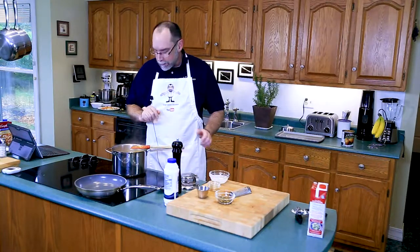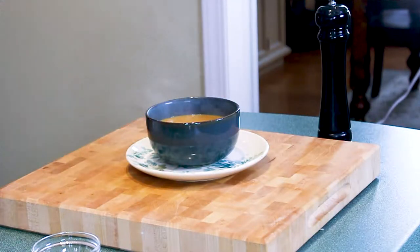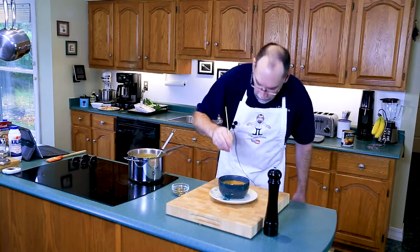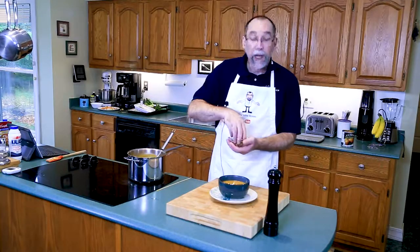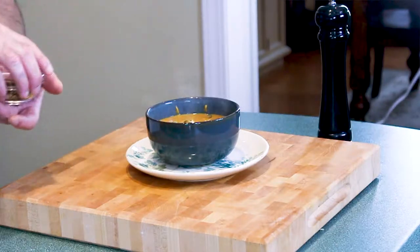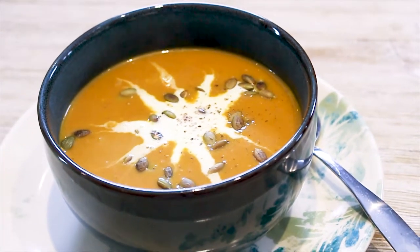Let's plate up some pumpkin soup. Grab a ladle full — as you can see, nice and smooth. Smells great. A dollop of cream right in the middle. I'm going to take a skewer and just move the cream about a little bit — looks pretty. Then we'll garnish it with some of the pumpkin seeds, put them on very gently and lightly so they sit on top. And there is pumpkin soup — or pumpkin pie in a bowl, whichever way you'd like it. Made just for you. I hope you enjoy.